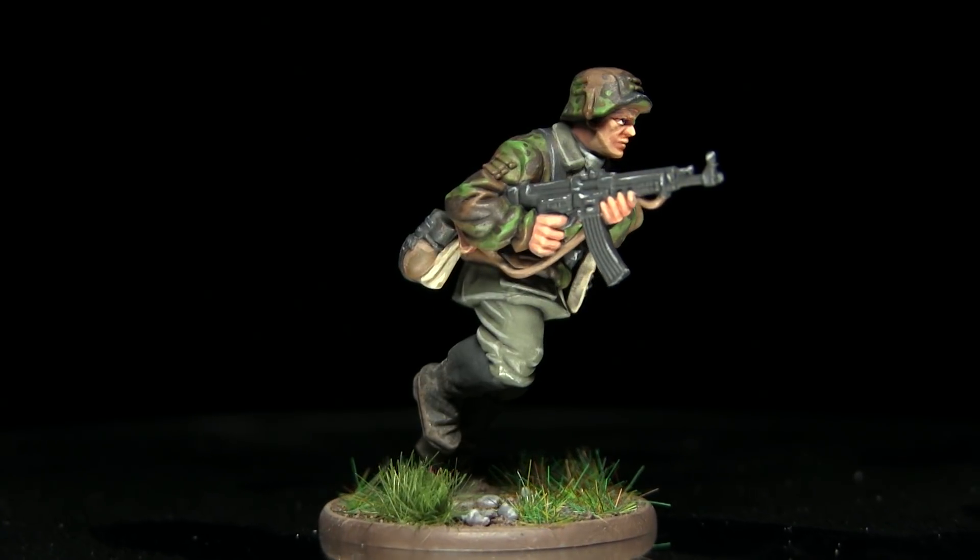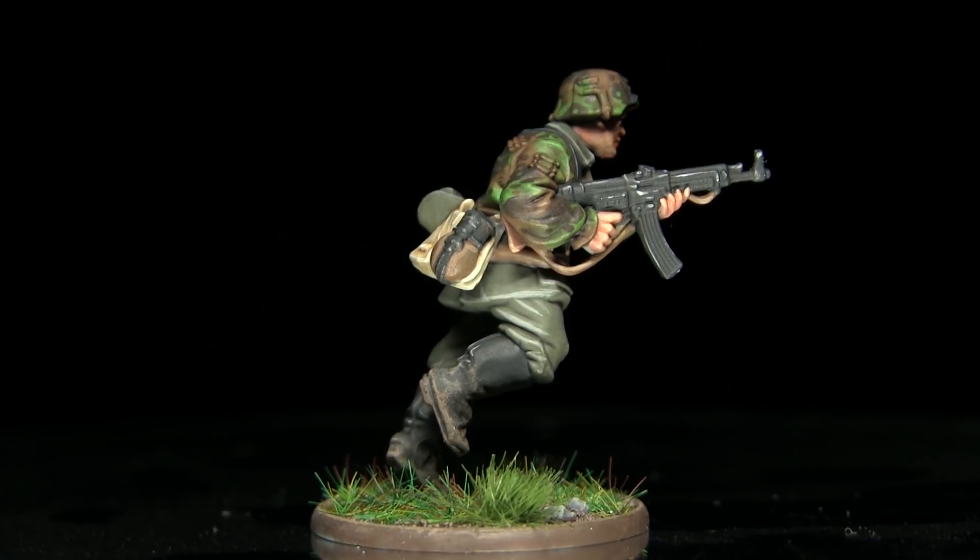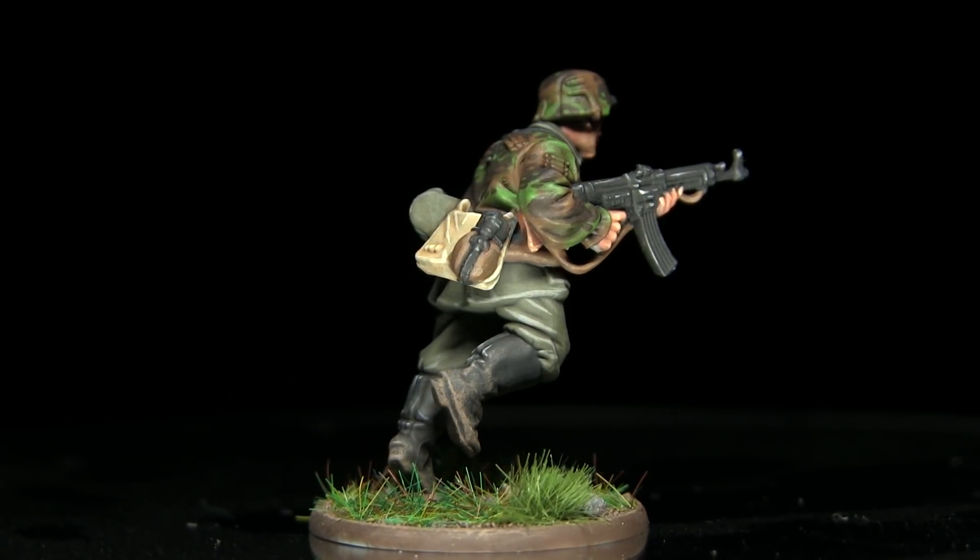Now I won't be painting the whole miniature in this tutorial, just the smock itself. But if you're interested in how to paint the rest of the miniature, then you should check out my previous Waffen SS plane tree autumn camo video.